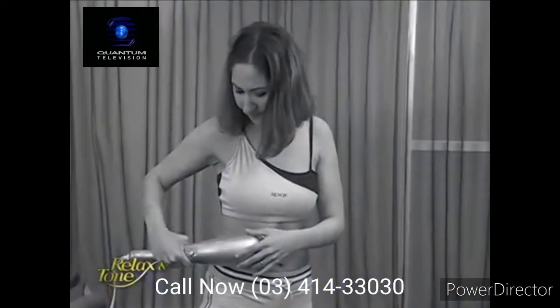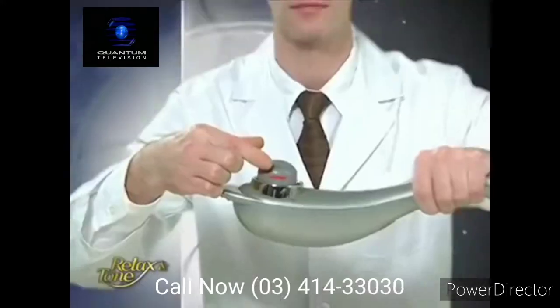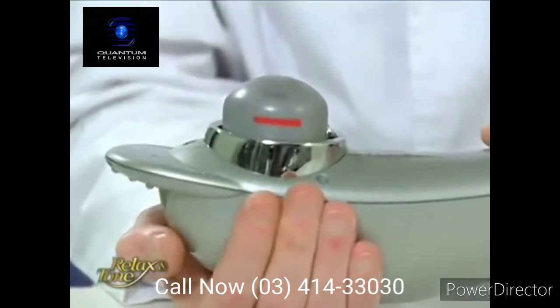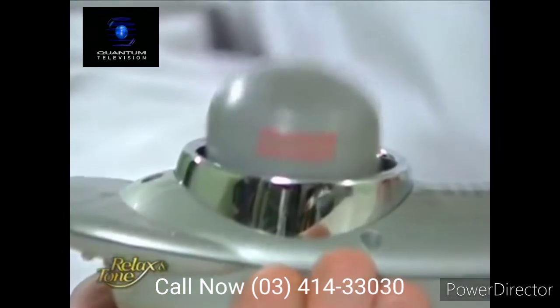There are many products on the market that may look like Relax & Tone, but they only vibrate in an up and down motion. Let's place a marker on the vibrating head of this massager. Look — it moves up and down at a distance of less than half a centimeter. This is not effective for a workout or even a massage.